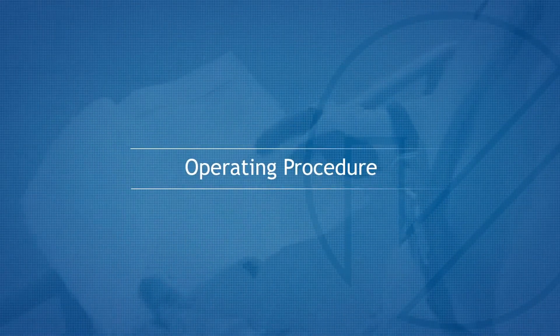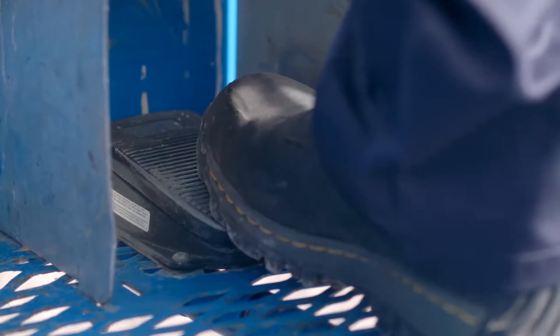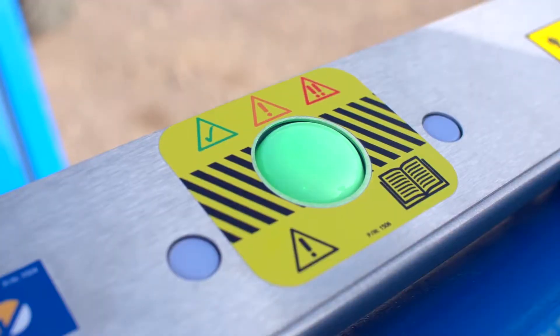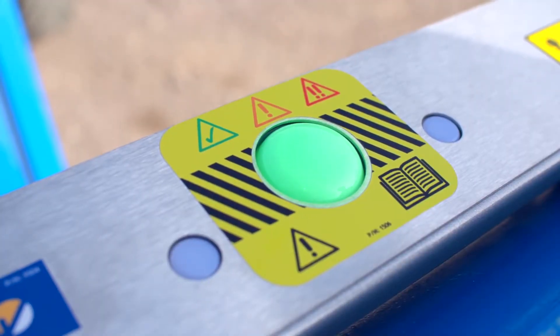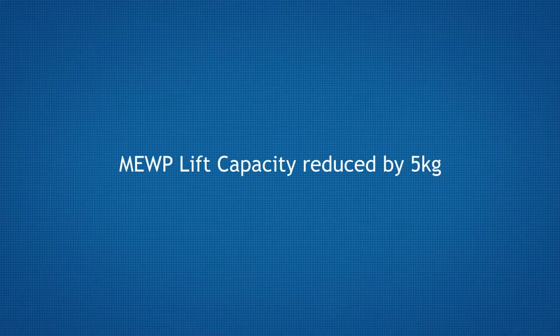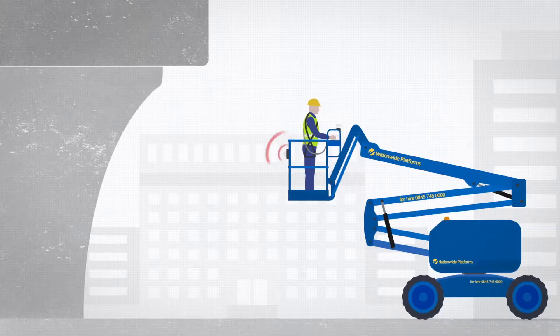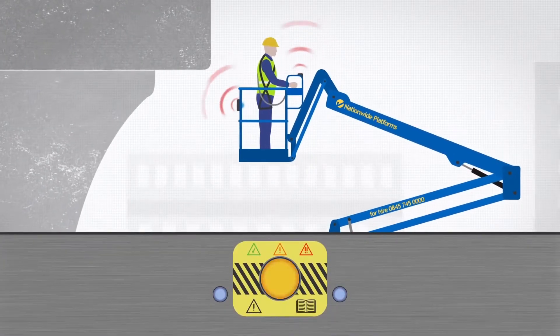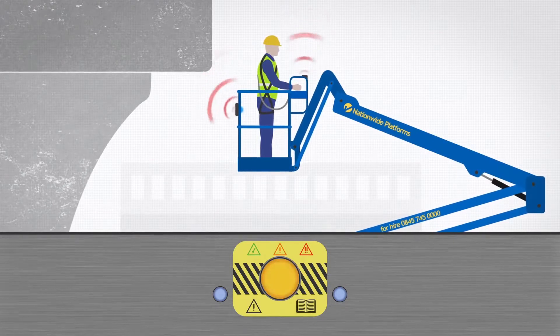Operating procedure. SkySiren PCS is automatically enabled when the foot pedal is pressed and disabled when the foot pedal is released. A green status light is displayed on the upward facing sensor module to indicate everything is OK. Please note that the MUPE's lift capacity will be reduced by the weight of PCS, which is 5kg in total. If an object enters the sensing zone, the MUPE functions will stop and the status light will change to flashing amber.